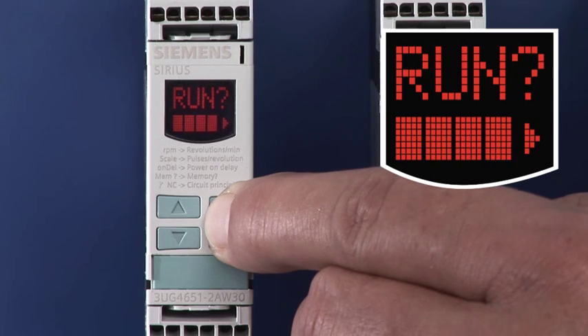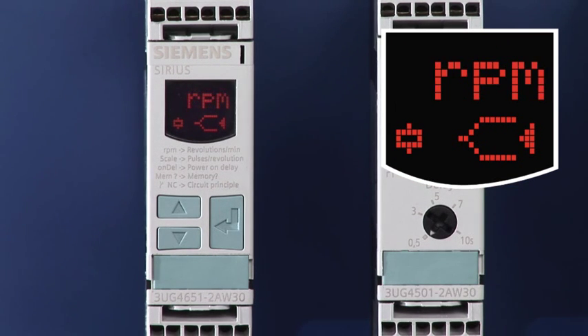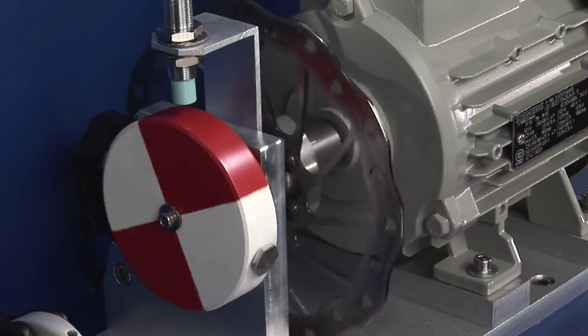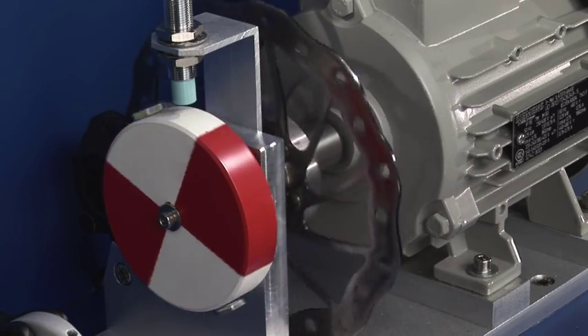In addition, the display always shows the currently measured value and thus supports fast fault diagnostics. Based on a period duration measurement, the device monitors the pulses per rotation generated by the sensors attached to the motor.